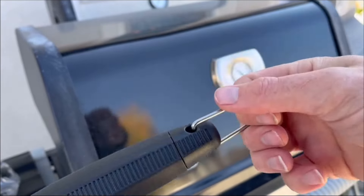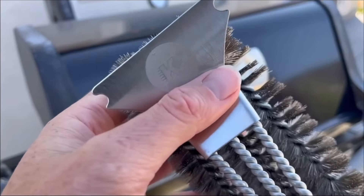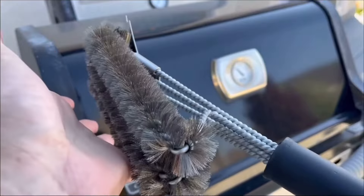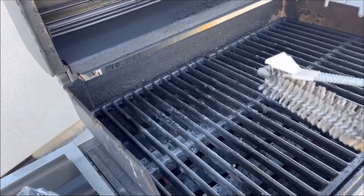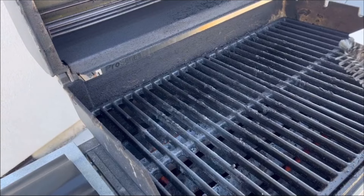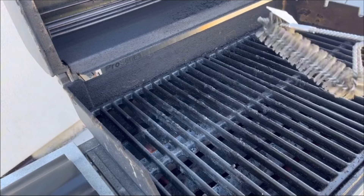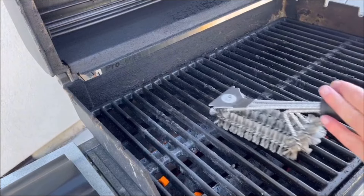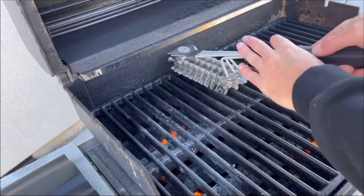You also get a little hook to hang it on your grill. This Kitchen Perfections grill brush is very easy to clean as well. I've got the grill heating up and you can tell it's a little dirty — I did not clean it after my last use — so let's see how well this thing works.